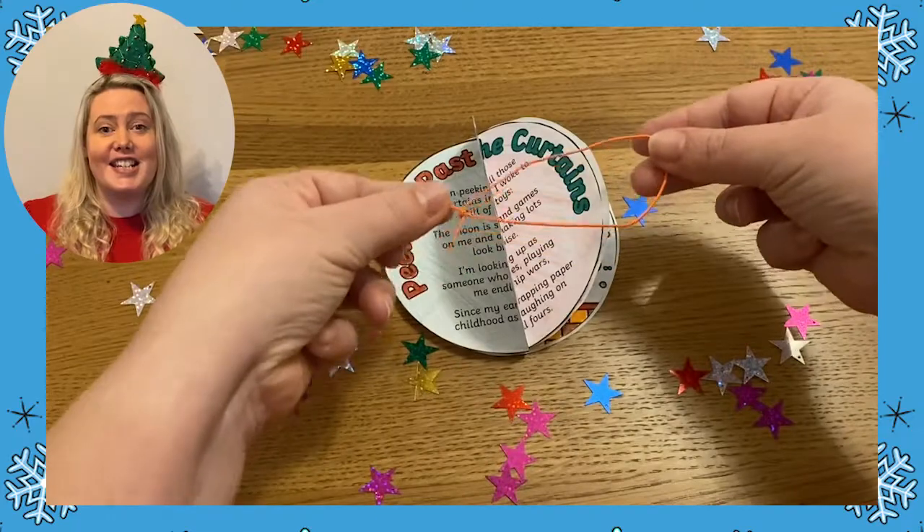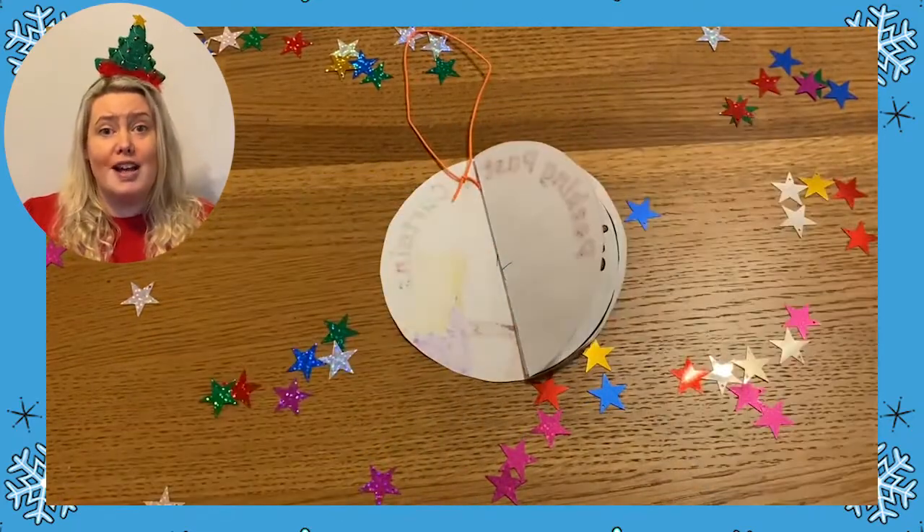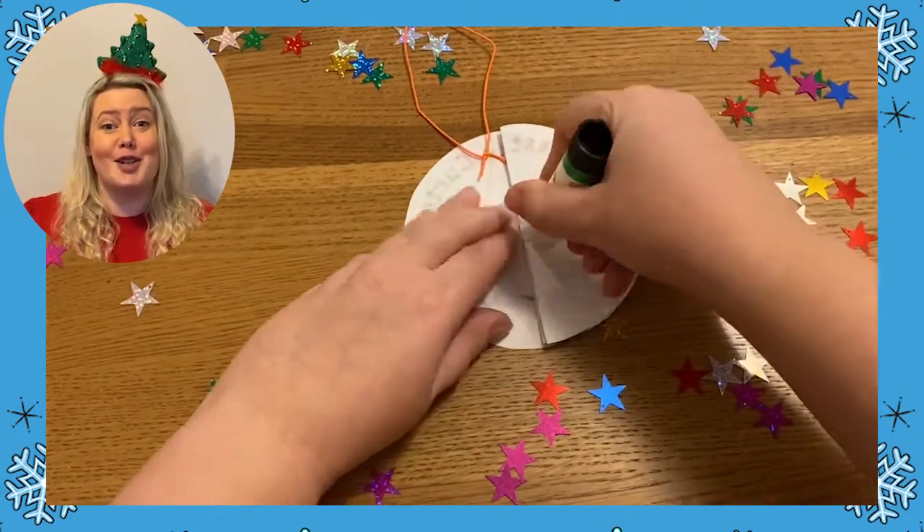Now, using sticky tape or glue, attach a piece of string or ribbon to the top of your bauble so it can be hung from the Christmas tree.